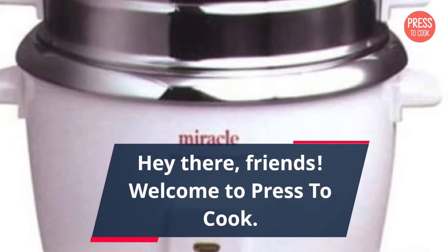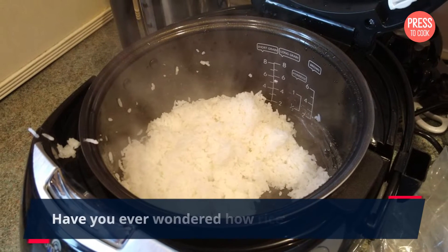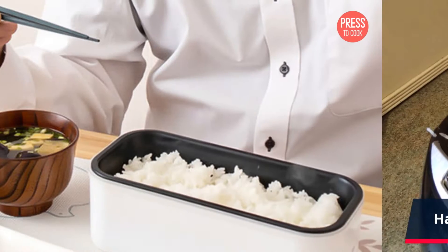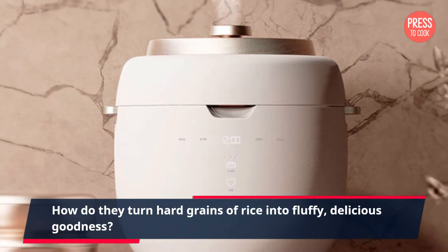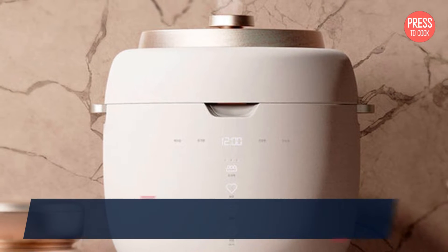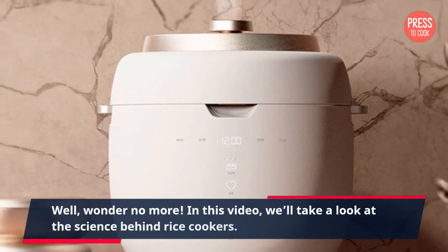Hey there friends, welcome to Press to Cook. Have you ever wondered how rice cookers work — how do they turn hard grains of rice into fluffy delicious goodness? Well, wonder no more. In this video we'll take a look at the science behind rice cookers.